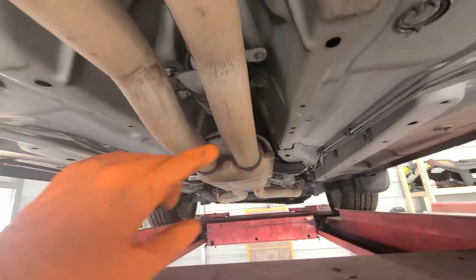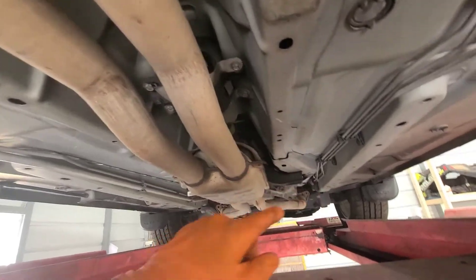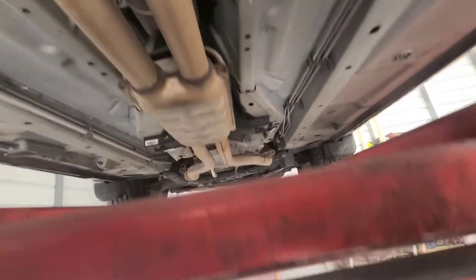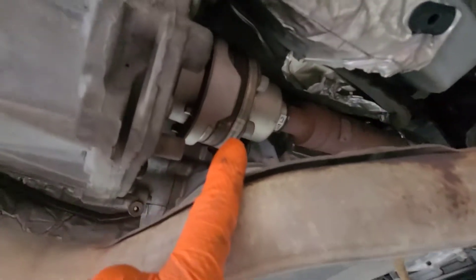After that we gotta take the driveshafts off — the one here and the front driveshaft. So this driveshaft we gotta take off, and then this one right here we gotta take off. So let me get the exhaust out of the way and start taking the driveshafts off, and we go from there.